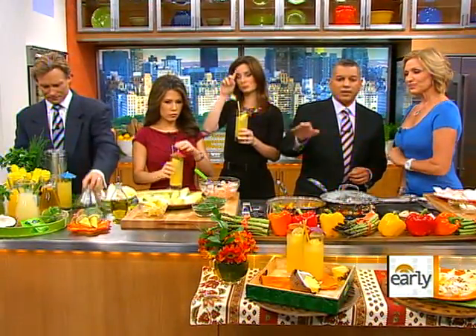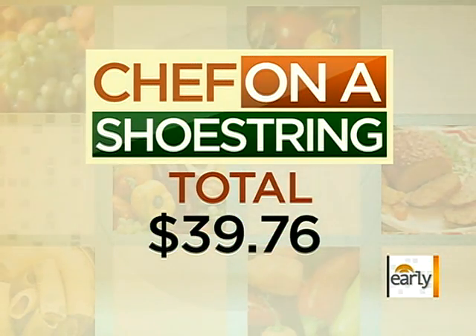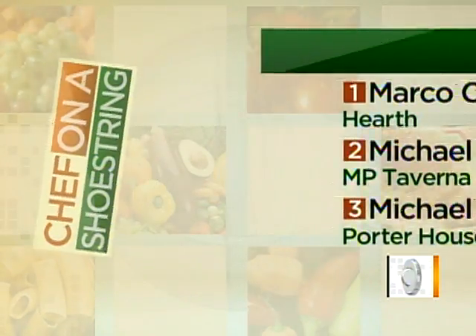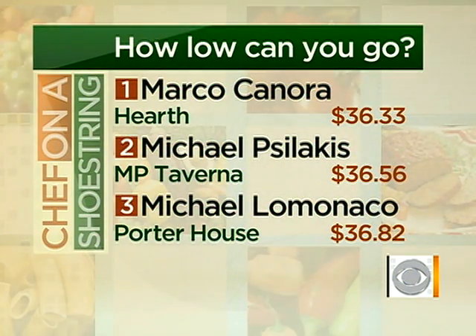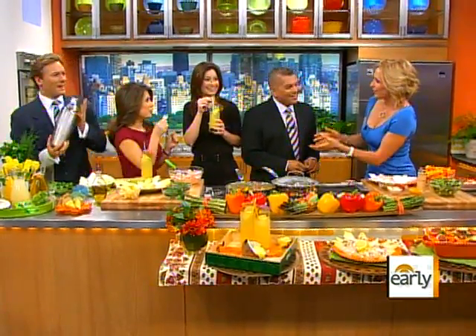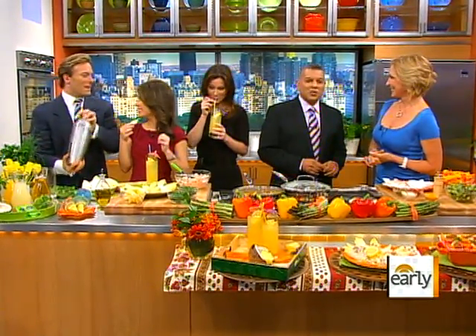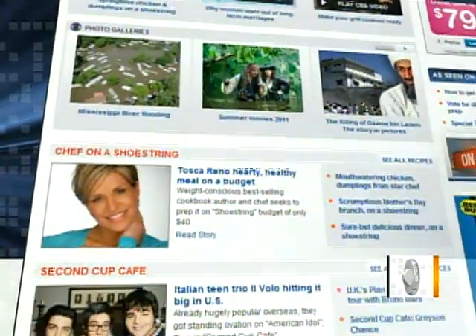We're going to see how you did on a leaderboard — how much money did you spend? 39.76. Every week we have a list of the top three. Tosca, you didn't make the top three, I'm sorry to say, but it is delicious. Oh well, that's all right — I made the top three, I'm here! You can find these recipes at cbsnews.com/Saturday. Good to see you. Happy summer.